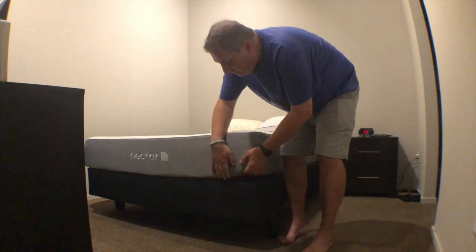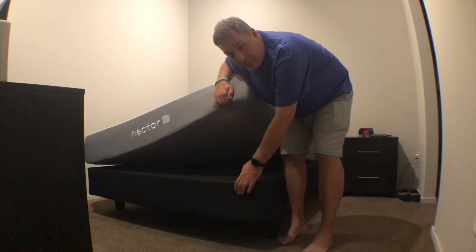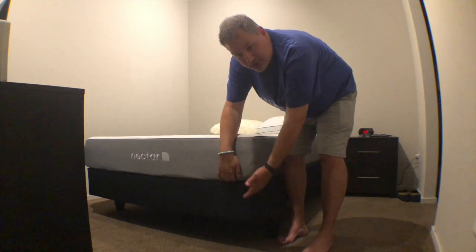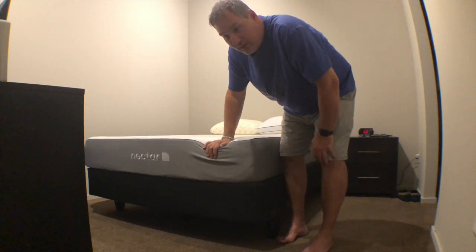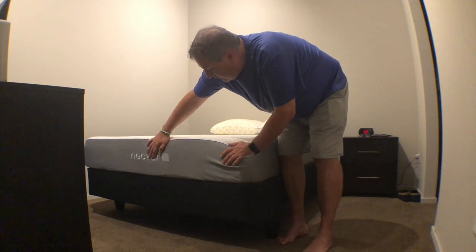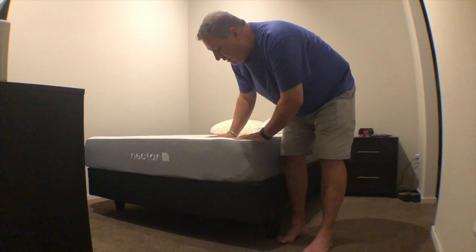You can see here I do have a big box — just a good cheap new box spring that I have under here as well, and just a basic bed frame. This is actually the queen size.